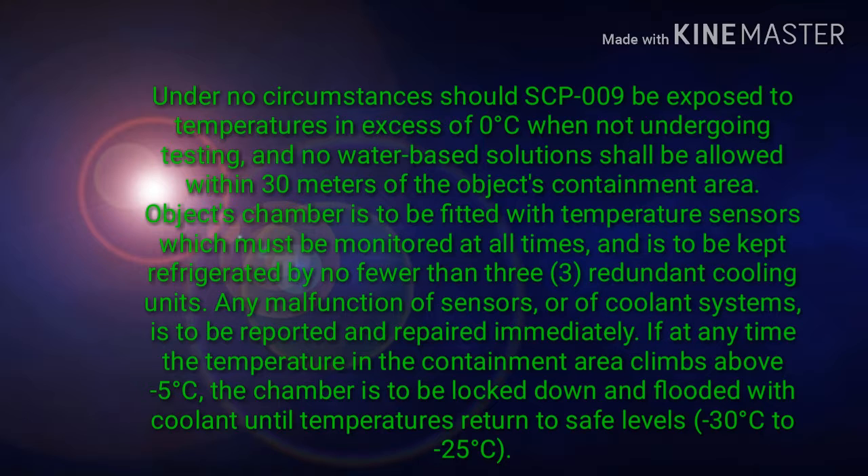The object's chamber is to be fitted with temperature sensors which must be monitored at all times, and is to be kept refrigerated by no fewer than 3 redundant cooling units. Any malfunction of sensors or of coolant systems is to be reported and repaired immediately. If at any time the temperature in the containment area climbs above minus 5 degrees Celsius, the chamber is to be locked down and flooded with coolant until temperatures return to safe levels, minus 30 degrees Celsius to minus 25 degrees Celsius.